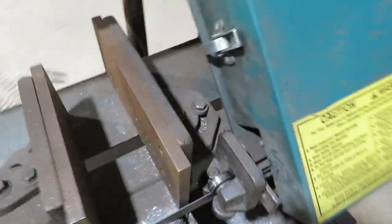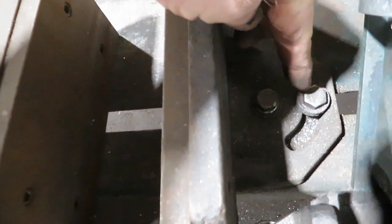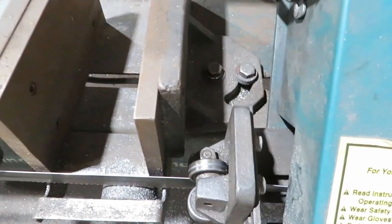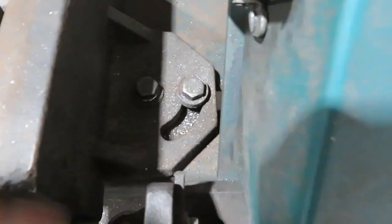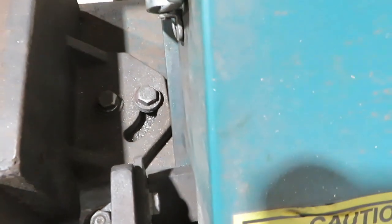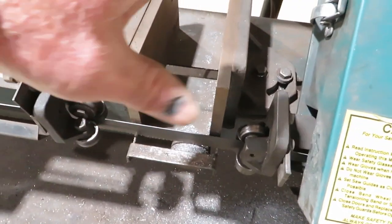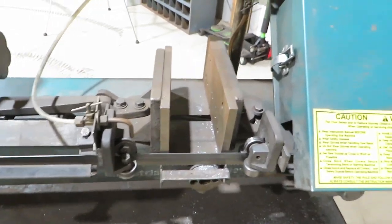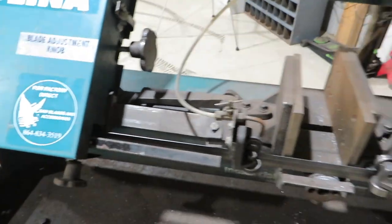You can set this saw to cut angles back here — you loosen both of these and then you can turn your table or turn your back support depending on what angle you want to cut. It is missing something to tell me what degree it is, so I would have to use an angle finder. For the most part I just wanted this for cutting straight material — I wanted to get away from throwing chips all over the shop and having to clean those up all the time.